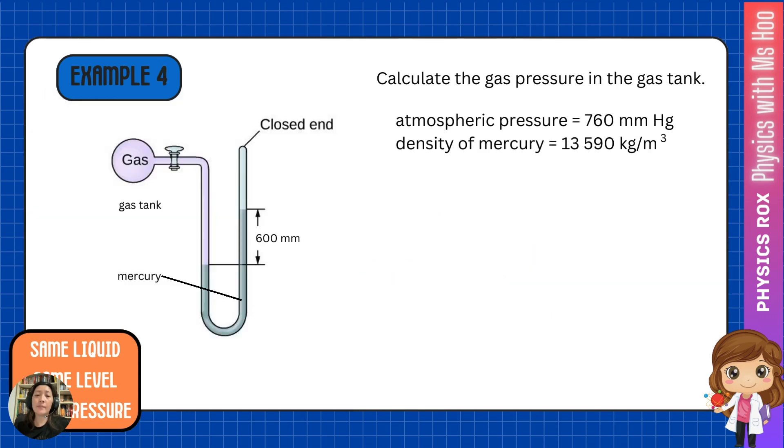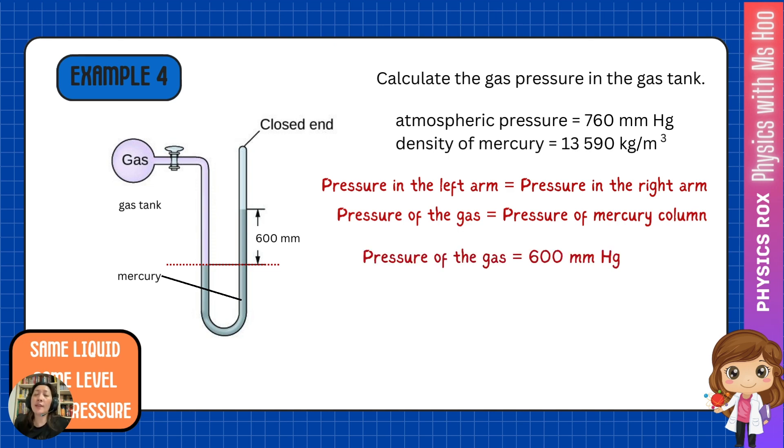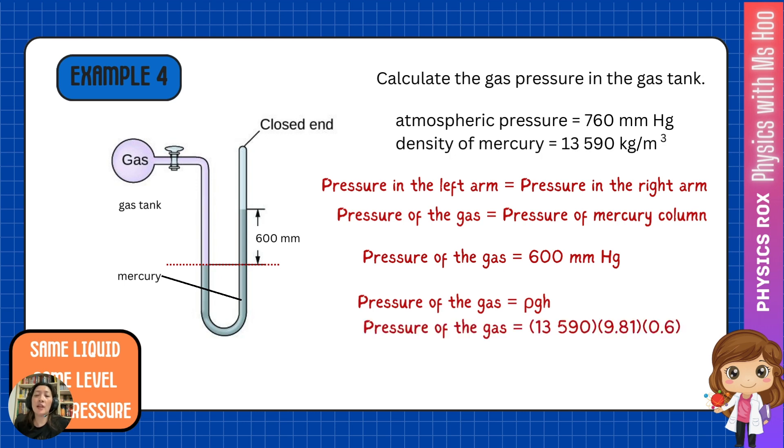Let's look at one more example. Never assume that one end is always exposed to the atmosphere — sometimes you can get a situation where you have a closed end. Let's say the closed end is a vacuum. Using the same mantra, same liquid, same level, same pressure: pressure in the left arm equals pressure in the right arm. The left arm has the pressure of the gas; the right arm only has the pressure of the mercury column, because the closed end is a vacuum with zero air pressure above the mercury. Therefore, the gas pressure equals 600 mmHg. Using ρgh, we get a pressure value of 80 kilopascals.